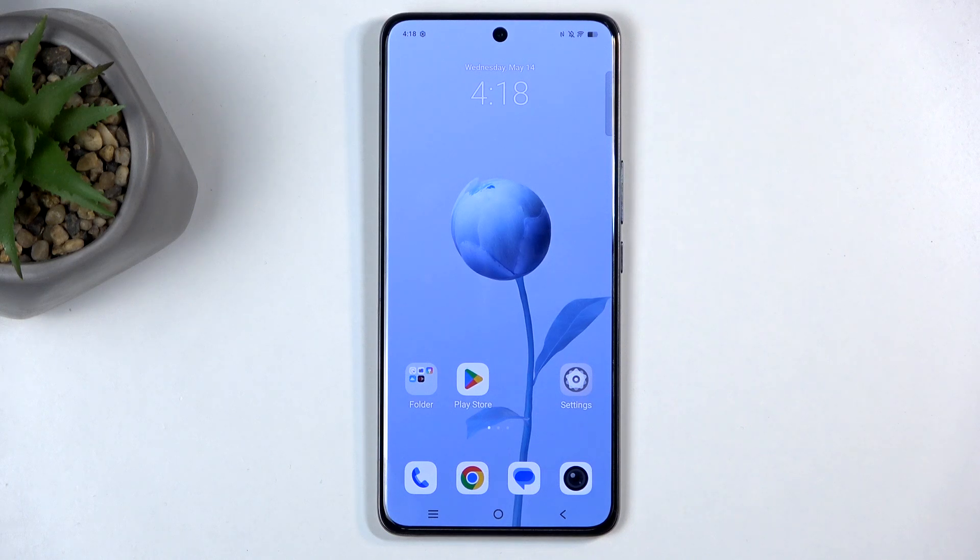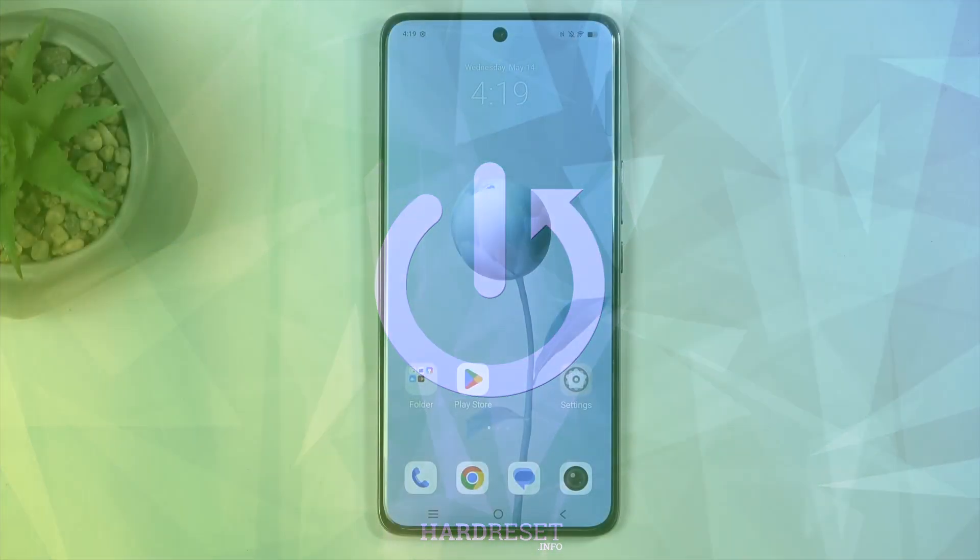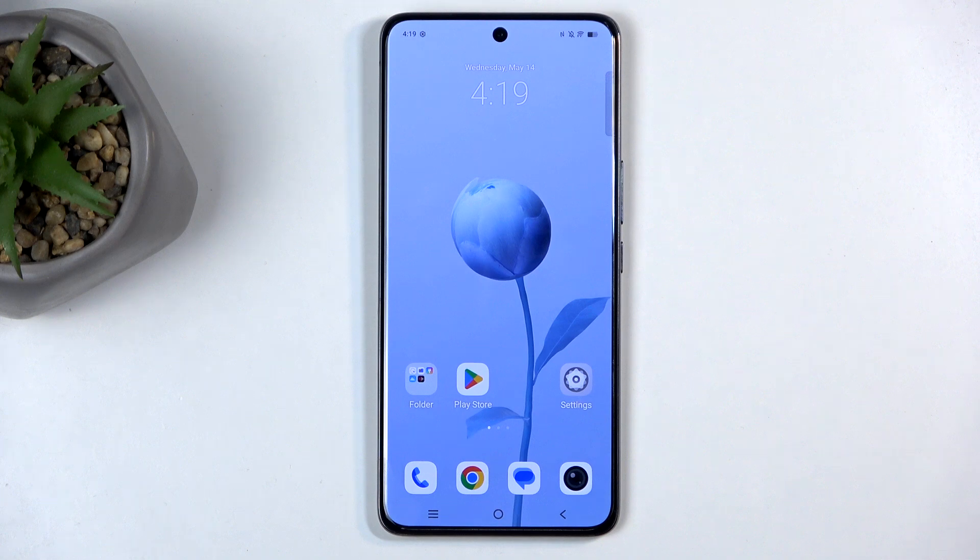Welcome. In front of me is a Vivo V50 and today I will show you how we can capture a screenshot on this phone. So to get started, you'll want to open up content that you wish to capture. I'll be using the home screen as an example for this, which is already open and visible on my screen.